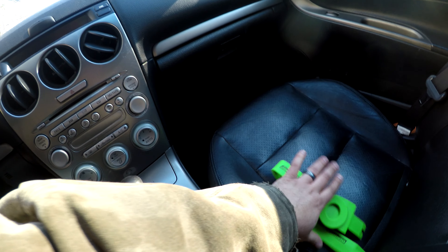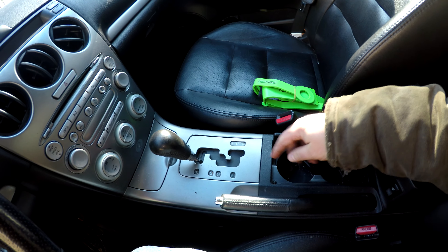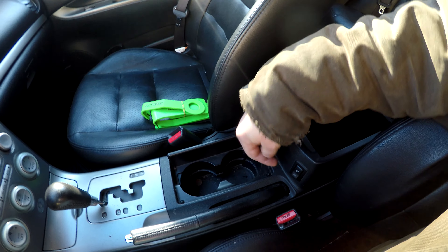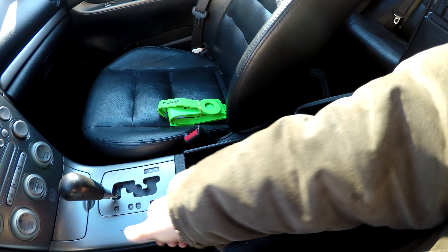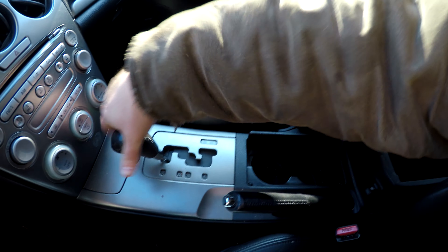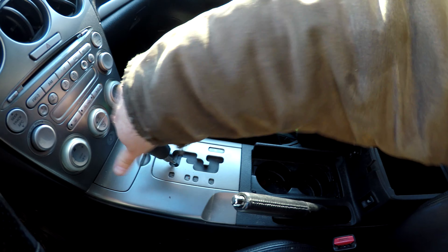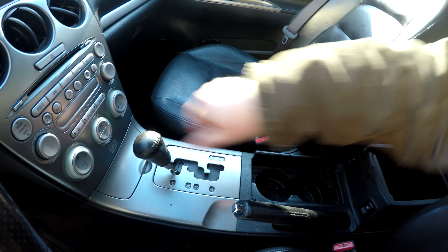We've got all the bolts out of the cables underneath the car. What we need to do is get the center console apart. I'm not sure if we're going to take this whole console out or if I can get to the assembly through this piece here. We've got to pull this back all the way, take our shift knob off by turning it, and that will take this piece off. We should be able to get in to the assembly and pull the cable out - it's just pinned in there.